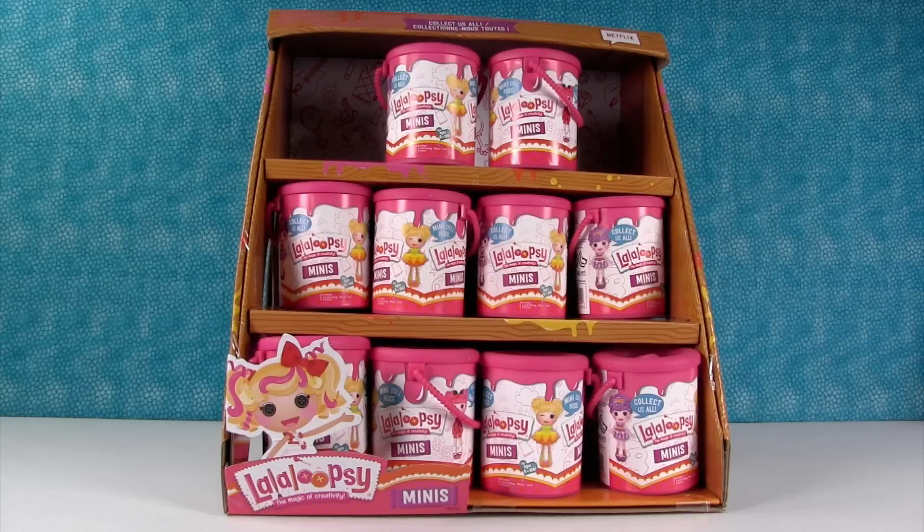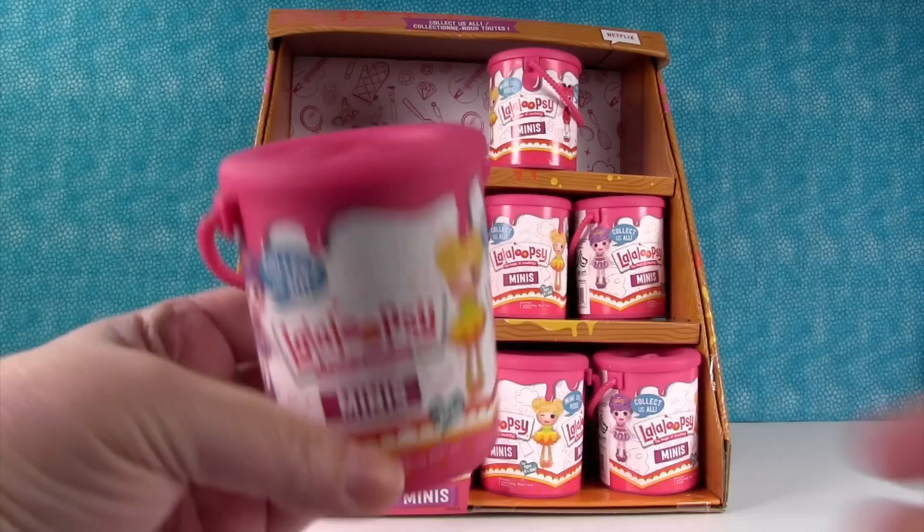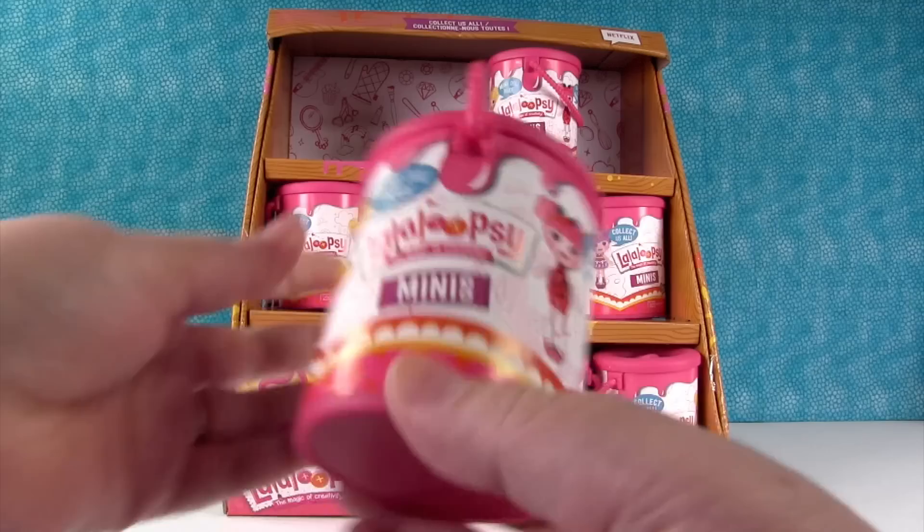Hey guys, it's Shannon and Paul. Today we're joined by some really cool new toys — the La La Loopsie Minis. We found these at the store and they're so super adorable. They're like little mini paint cans with a little button top and a little handle. It says there's a mini doll inside.